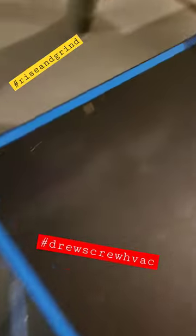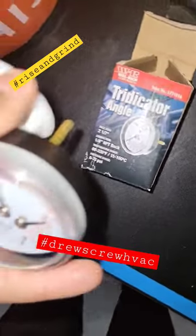Rise and grind folks, we are replacing an expansion tank and pressure gauge. You see our boiler hose hooked up.